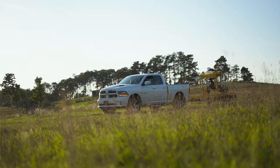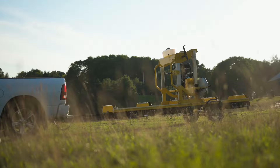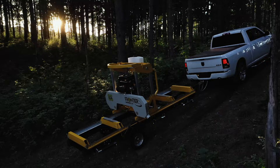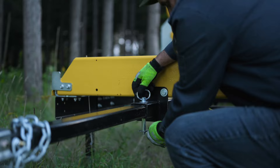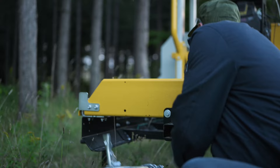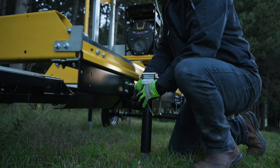For sawyers working in multiple locations, you can tow the OS35 right to your milling site with a mobility kit and jack support package. This option includes the trailer subframe, axle, 12-inch wheels with quick-release steel fenders, removable draw bar, six adjustable support jacks, and the carriage lock-down system. Add the mobility kit now or upgrade your mill in the future when the time is right for you.